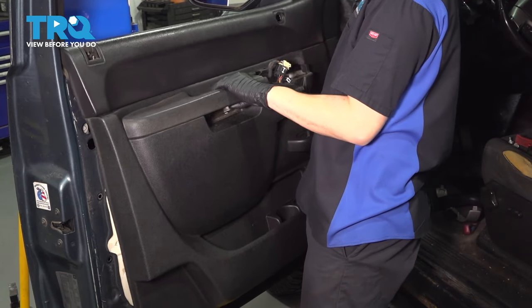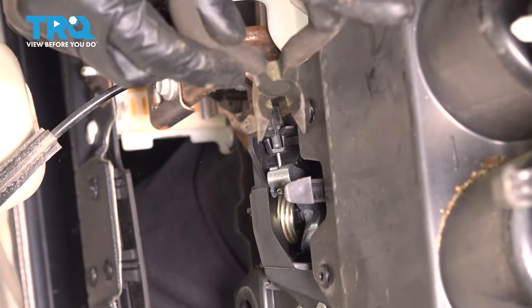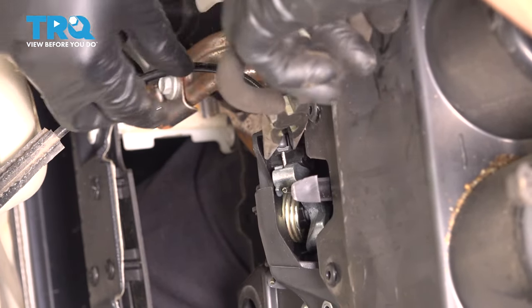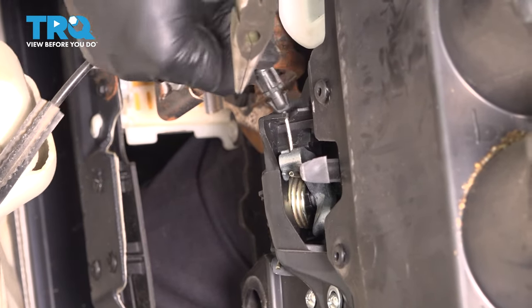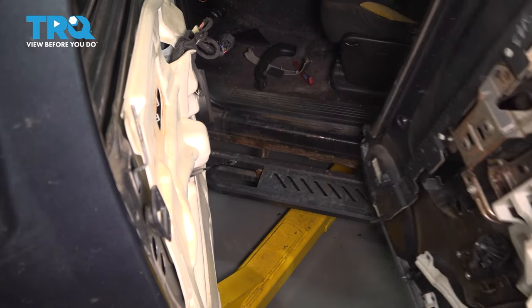Now you can take the door panel and lift it up, but don't go too far with it because we still have the door handle cable attached. Let's remove the door handle cable. To get it out, you're going to have to pinch these two tabs — I'm going to use some needle nose pliers to do this — and then pull the cable out at the same time. Get it out through that slot and then pull the ball end through. Now you can pull your door panel away.